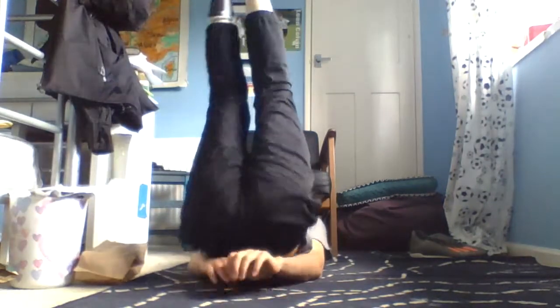The next one is a roll-in. Put your hands underneath your bum, roll all the way up, kick your legs up, and come back down. Roll up, kick your legs up — do that for 30 seconds.